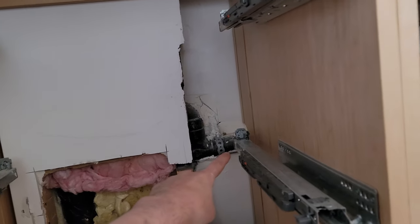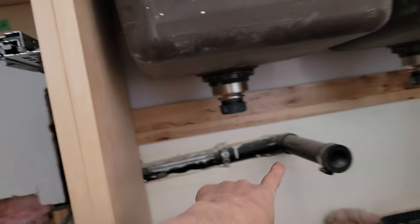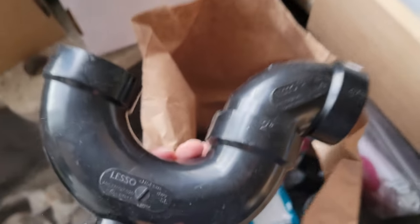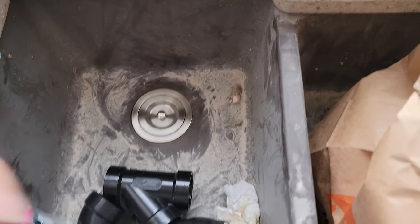It comes through the cabinetry out here and terminates here. I've got the drains already put in for the sink. So I've got the pieces — like the P-traps. I've got two, and those are screwed in.